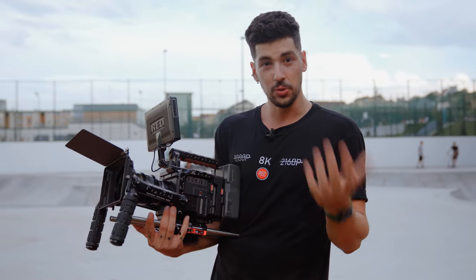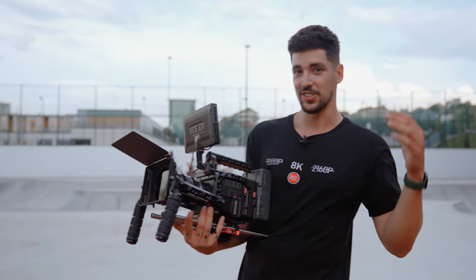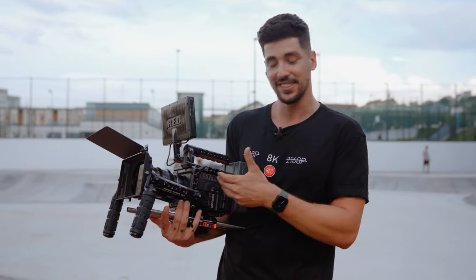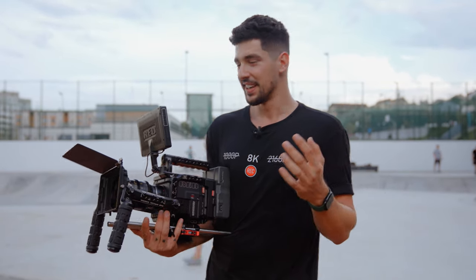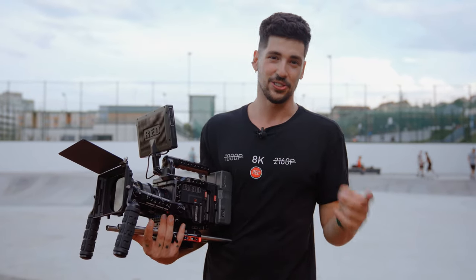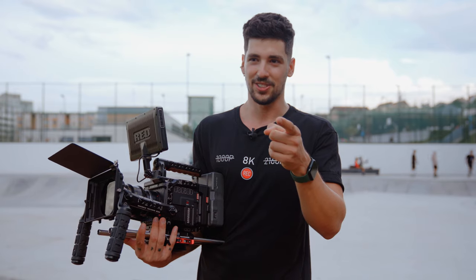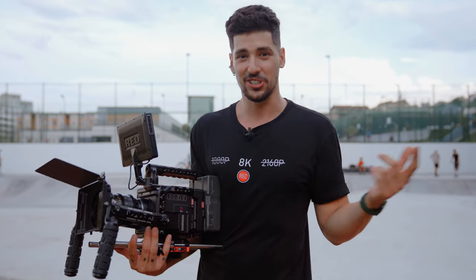Red cameras are used in a lot of extreme sports, a lot of beautiful documentaries and so on. So I'm really curious to see how this camera looks in slow motion. The only problem is I don't have any friends here so I'm going to have to ride the bike myself and Chipri is going to have to film me. I don't know how the image is going to look so you're going to have to be a judge on this one.